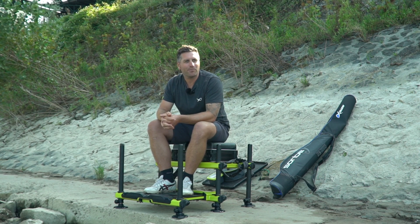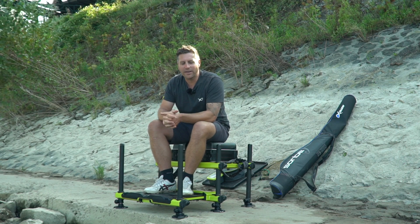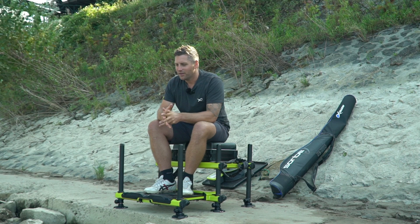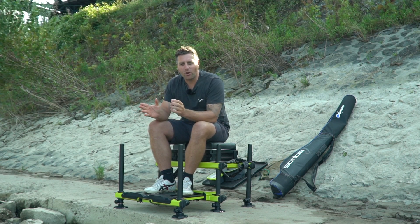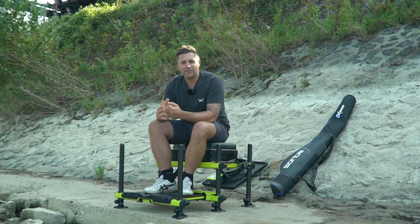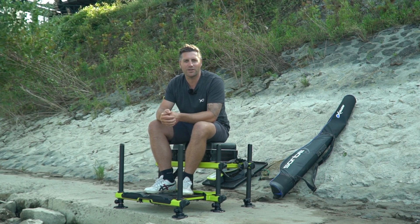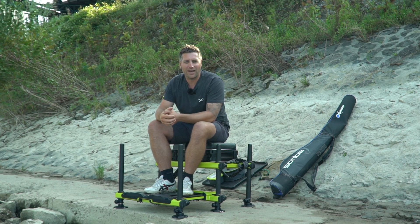Ganz tolle Location. Hier habe ich auch schon mal ein kleines Video gedreht, beziehungsweise einen Matchanglerartikel gemacht. Ein tolles Gewässer. Dafür habe ich natürlich auch spezielles Tackle, weil ich sage, ich muss schnell aufgebaut sein und schnell abgebaut sein, bevor es dann wieder zur Arbeit geht oder ich von der Arbeit angeln möchte.